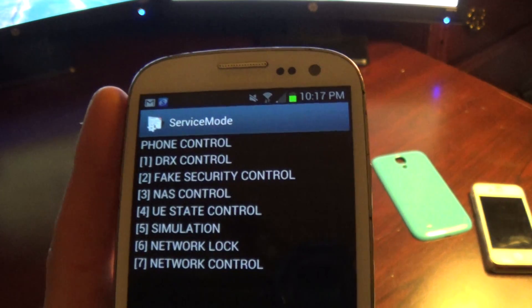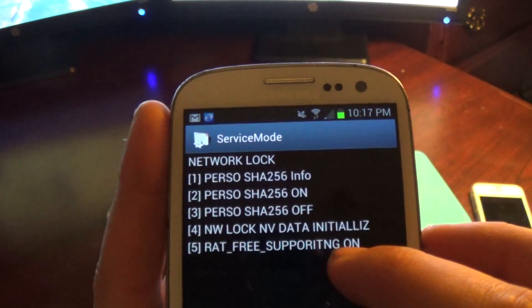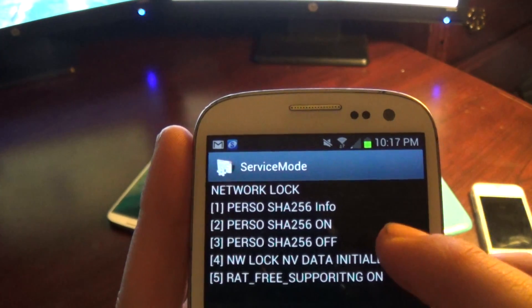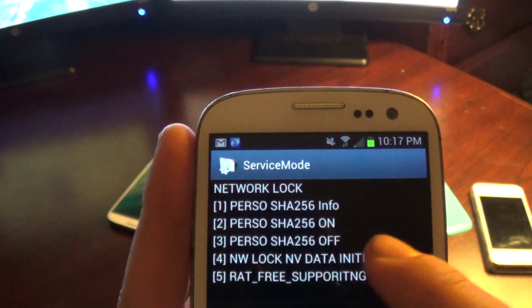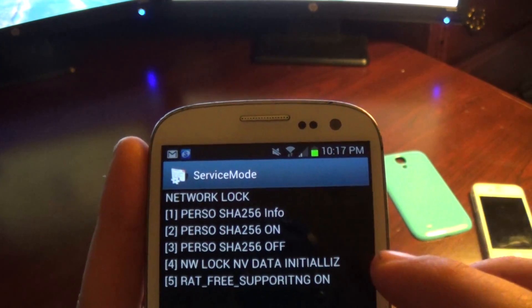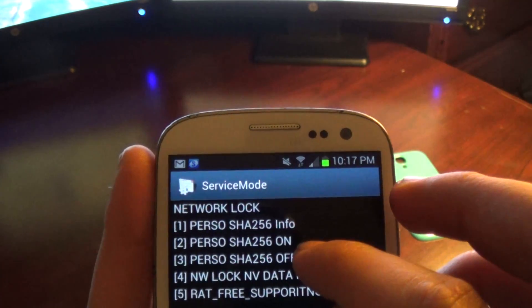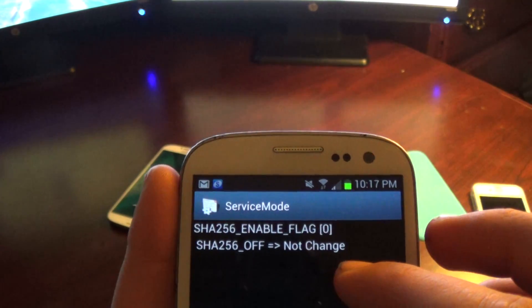Then we're going to go into option number eight, which is phone control. Once you're in that, go to option six, which is network lock. Then option three is what we need to get into. I already unlocked this phone, but I'll show you guys how — touch number three and open that up.